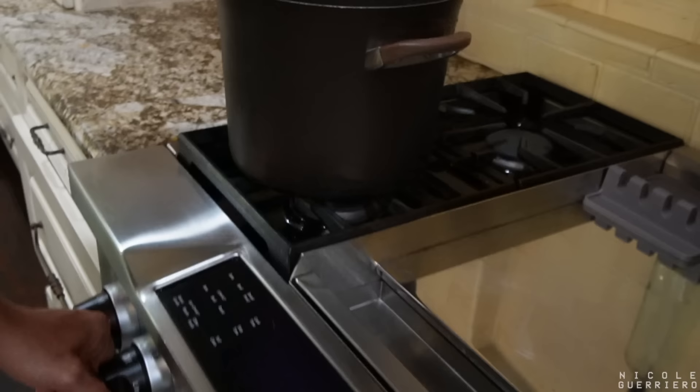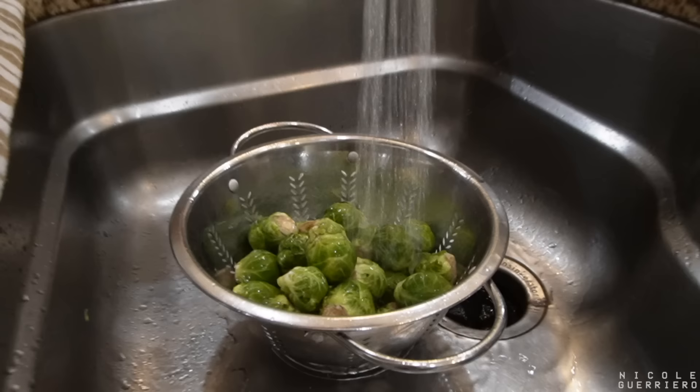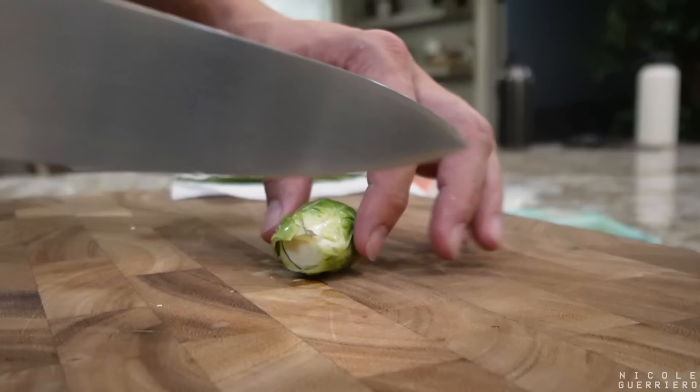Bring a large pot of water to a boil. Turn that on. Trim and halve Brussels sprouts lengthwise, lay flat and thinly slice crosswise into shreds. Cut that butter off.